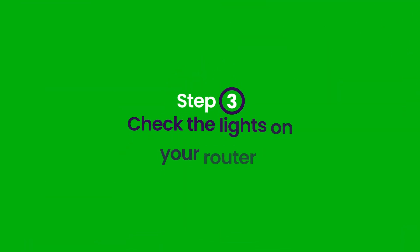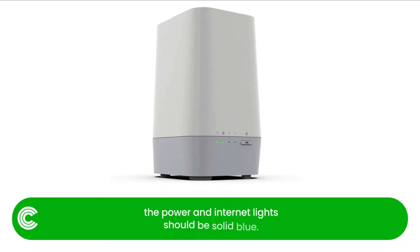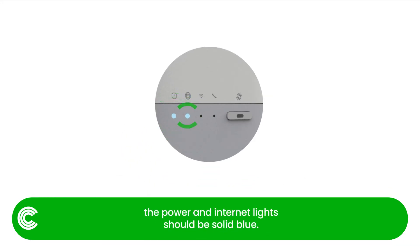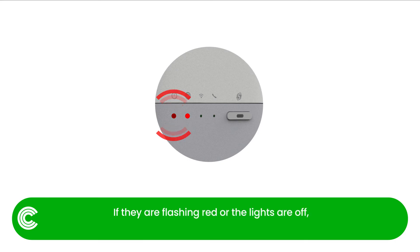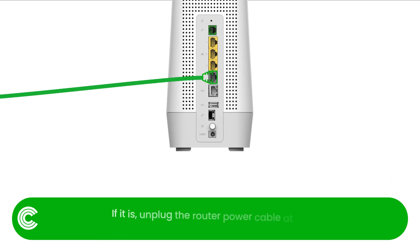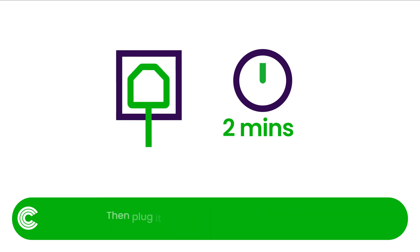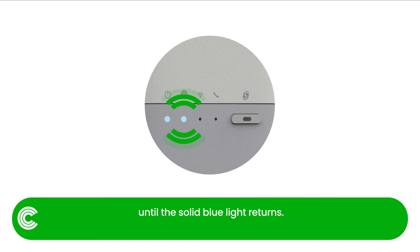Step 3: Check the lights on your router. For Technicolor routers, the power and internet lights should be solid blue. If they are flashing red or the lights are off, check carefully that the ethernet cable is connected from the ONT into the router port marked with a global logo. If it is, unplug the router power cable at the wall power socket, wait for three minutes, then plug it back in and wait for two minutes until the solid blue light returns.